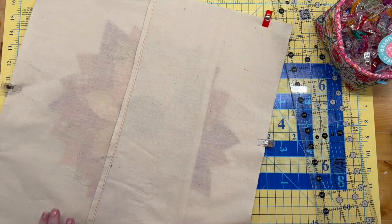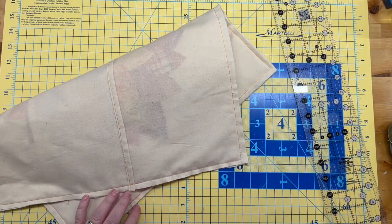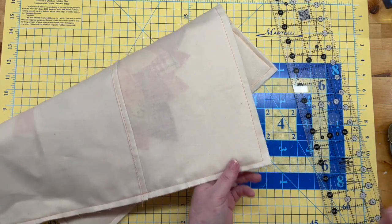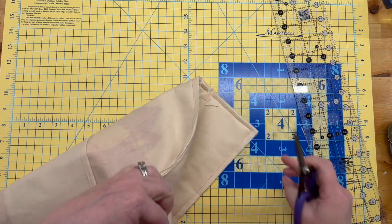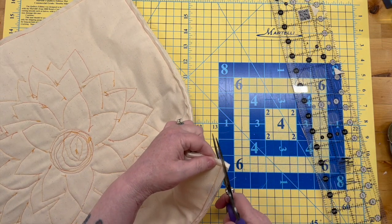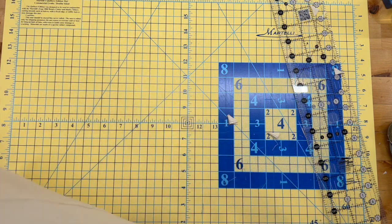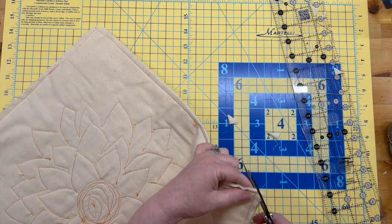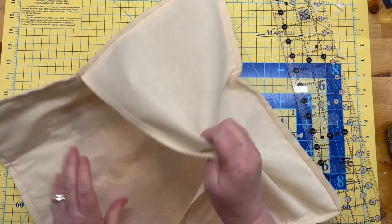Alright, I'll be right back. All righty — so now we're just going to trim those corners to make them easier to turn, and then we're going to turn it right side up.